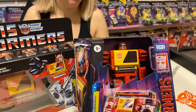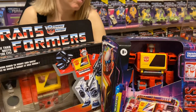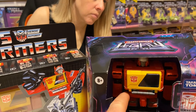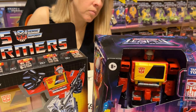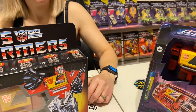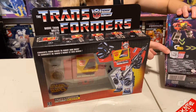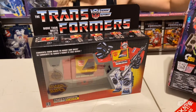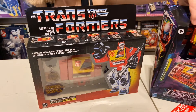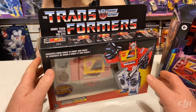One thing I dislike about the packaging nowadays is I love the window look they had in the original one — they had them in alternate mode. But all these newer ones have these little plastic ties, probably about 50 of them, to keep them from being stolen or moving around inside the package. I do miss the original G1 type of packaging. Growing up as a kid you'd walk into Walmart or Kmart and you always got to see them in their alternate mode.